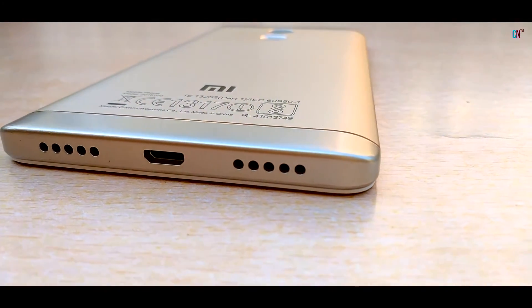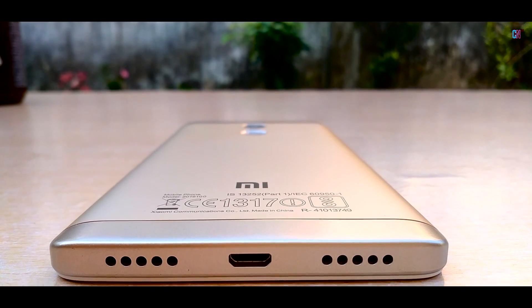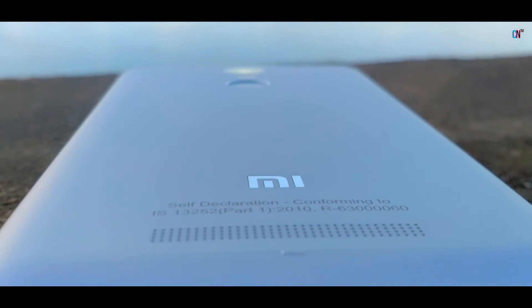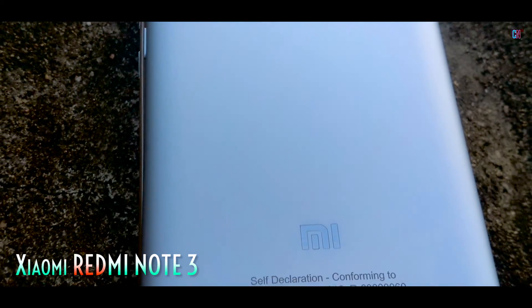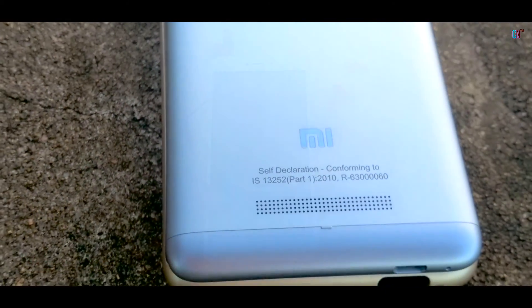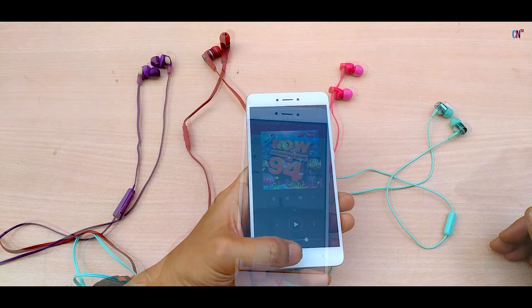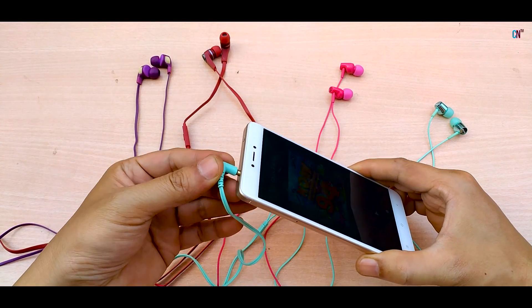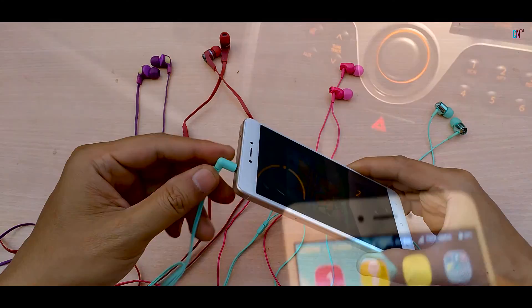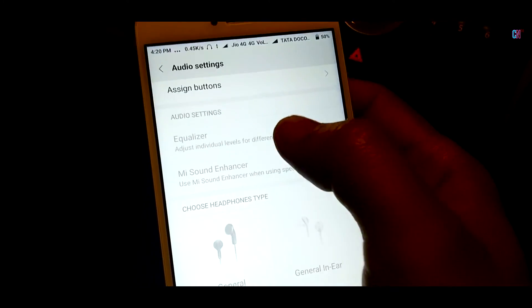The ringtone volume via the downward-firing speaker on the right is pretty audible with good sharpness. The downward position of the speaker is much better compared to the one at the back like in the Redmi Note 3, since there are fewer chances of it getting blocked while placing on a bed or such. Audio quality via the 3.5mm headphone jack is pretty loud and clear, and sounds even better with the inbuilt Mi Sound Enhancer and Graphic Equalizers, though strangely when connected to a car stereo, the Equalizer and Enhancer did not get activated as it does with other Xiaomi phones. I'm sure a small OTA update can fix this.